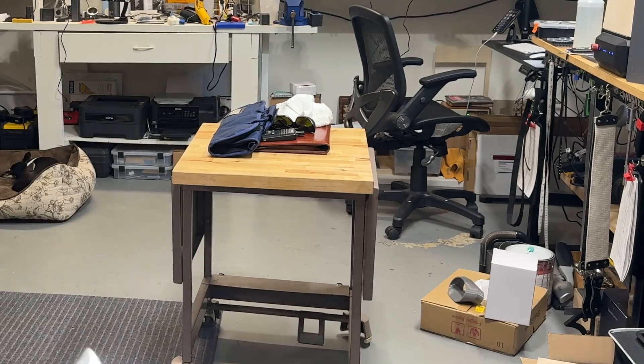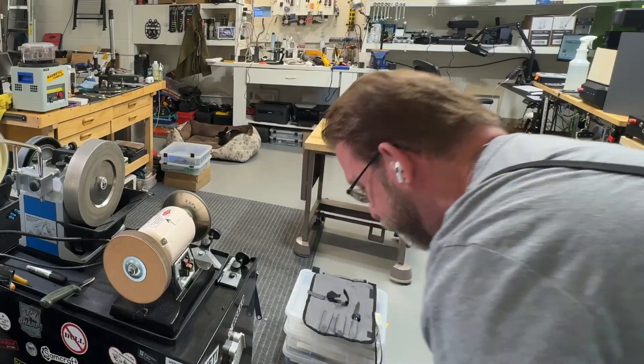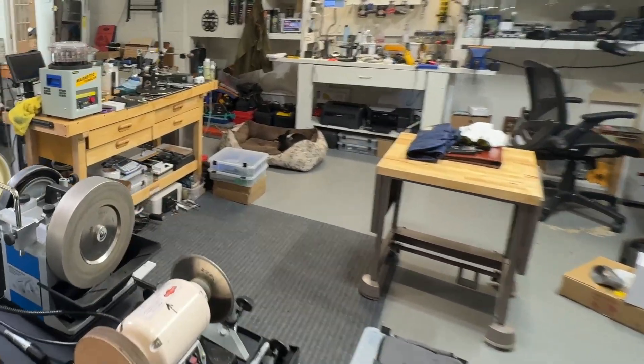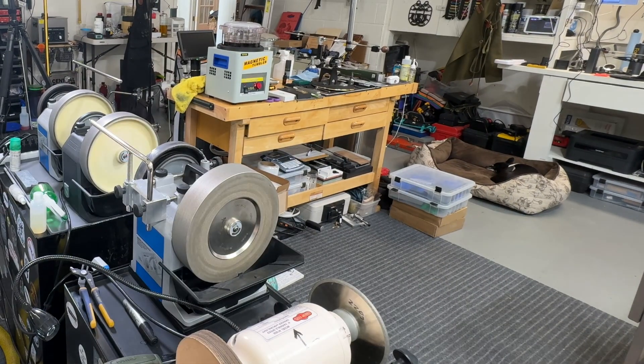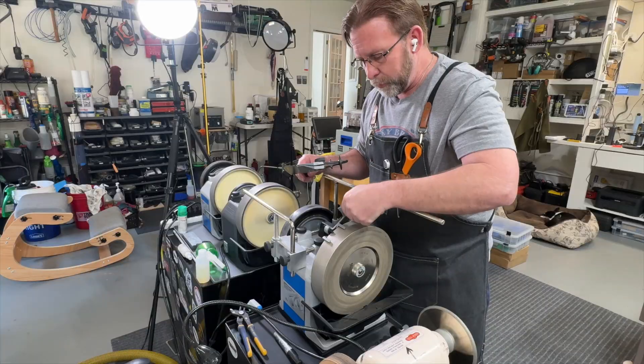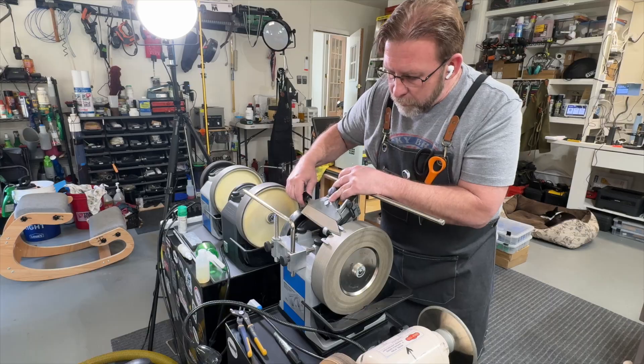So we're going to do this one at 12 degrees and the Spyderco at 13 degrees, and we'll see how these come out. You can absolutely still — just to be sure you like your reading — do a Sharpie test on it as well. Nothing wrong with that. It's not a bad idea to take more than one reading to get an idea of where you want to sharpen a particular knife. We're going to put our knife in the Tormek angle setter; we set the distance first, then once we have that we can set the angle.